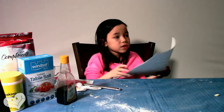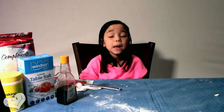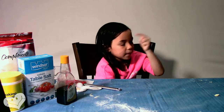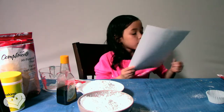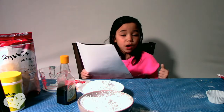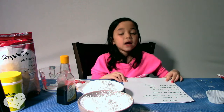The next step is to bake for 15 minutes. Let's make icing. So next, while the cupcake batter is baking, we are going to be making frosting.